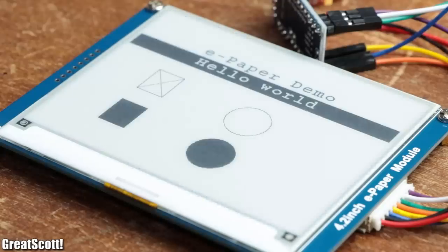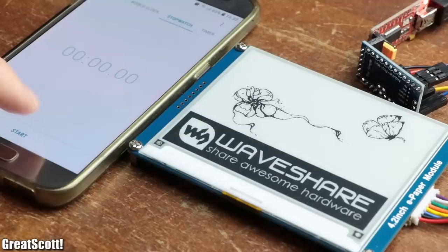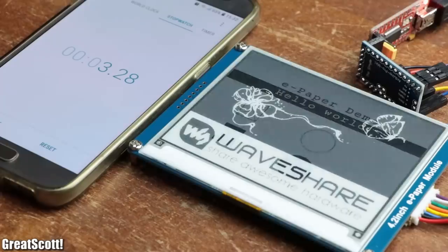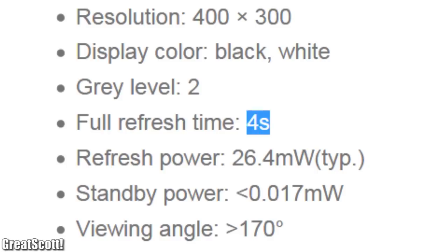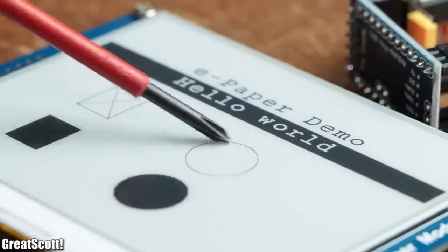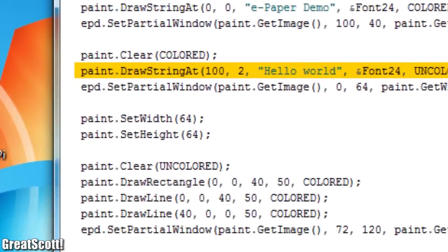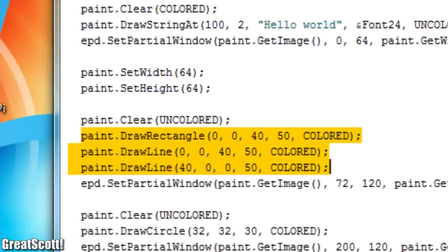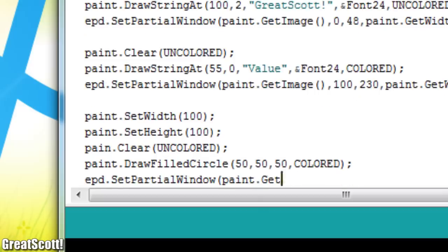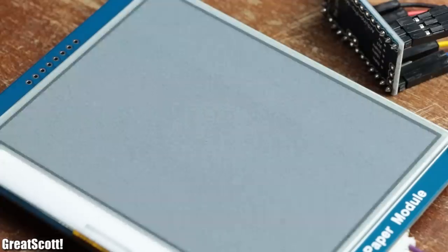The ePaper now displays a small demo screen before switching back to the image we are already familiar with. We can also observe that the display refresh takes around 3 seconds and flashes the display several times, which according to the manufacturer is normal. The library comes with a few commands for text and objects, and I would definitely recommend experimenting with all of them — it took me around an hour to just create a simple image.